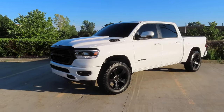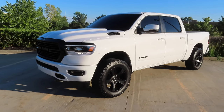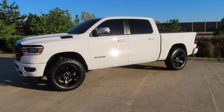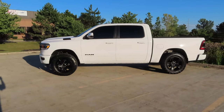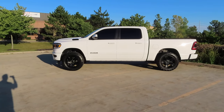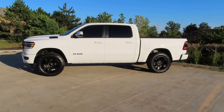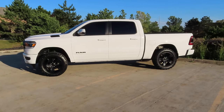And there we have it guys. 2.5 inch MotoFab lift installed on my 2020 Ram 1500 Bighorn. What do you guys think? Comment down below. It is amazing what a 2.5 inch leveling kit can do for a truck. As you guys can see in the video here, the front is now level with the rear. We have the same gap in the rear as we do in the front. They say 2 inch leveling kits are 100% level, but I still am a firm believer that a 2.5 inch kit in the front gives you the perfectly level look.